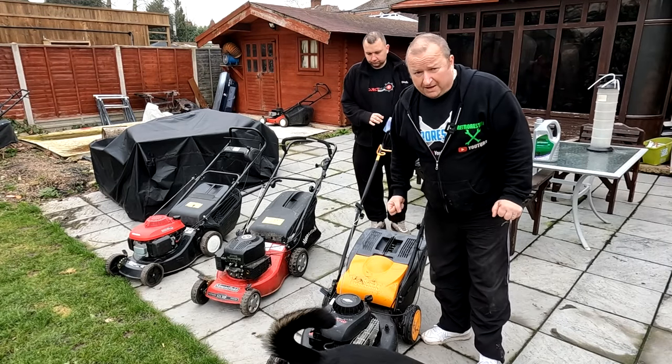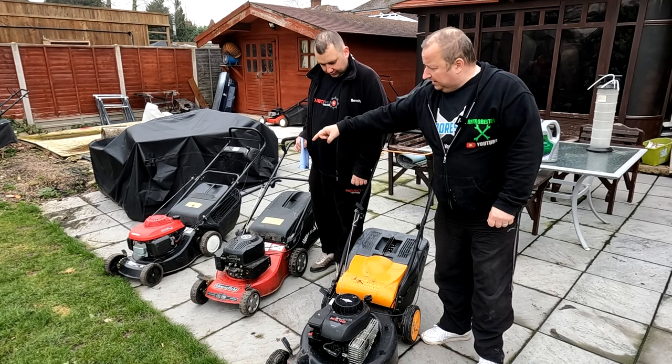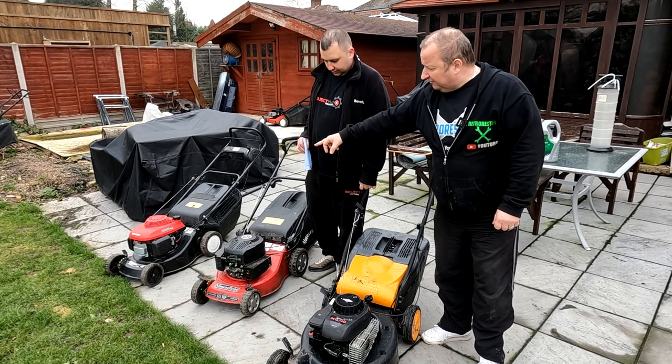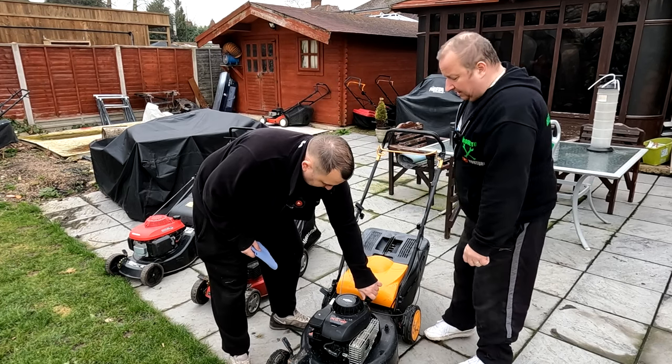Here they are folks — don't look too bad, do they? So £25 for that one and £15 each for them — that's £55. Happy days.